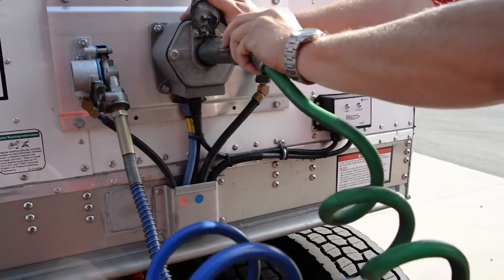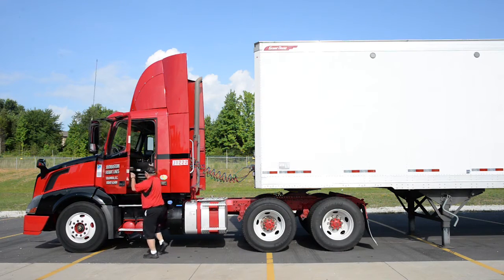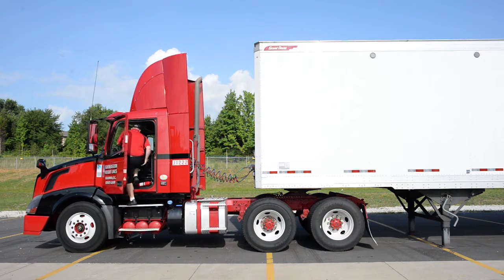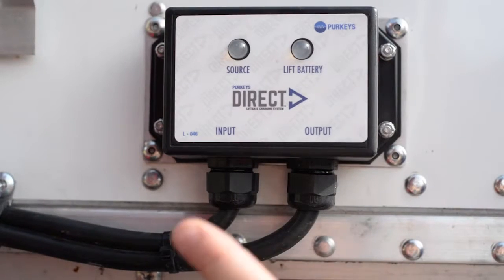Now we're going to plug in the seven-way connector to the trailer. Now with the seven-way plugged into the trailer, we can turn the tractor's key switch to the on position or run position, and we should get a source light.